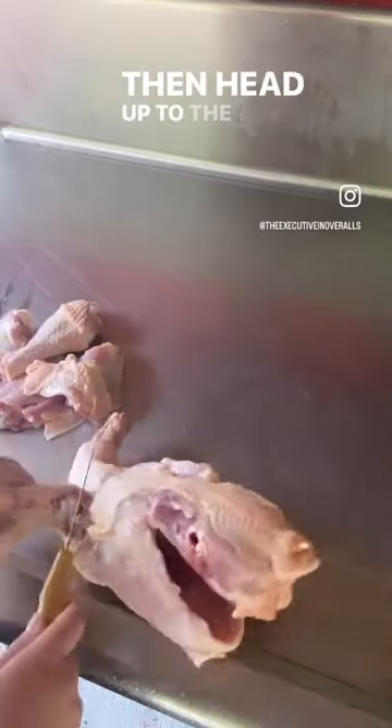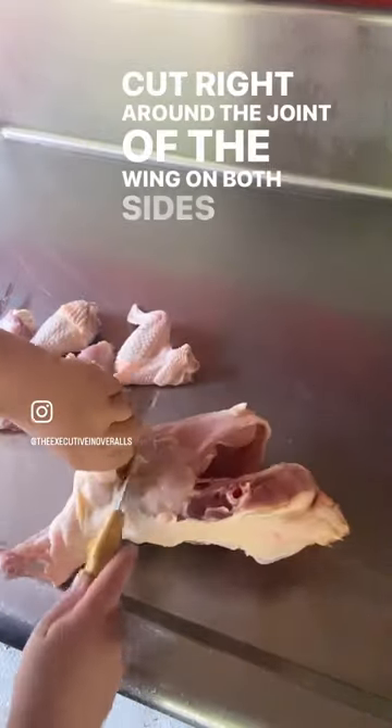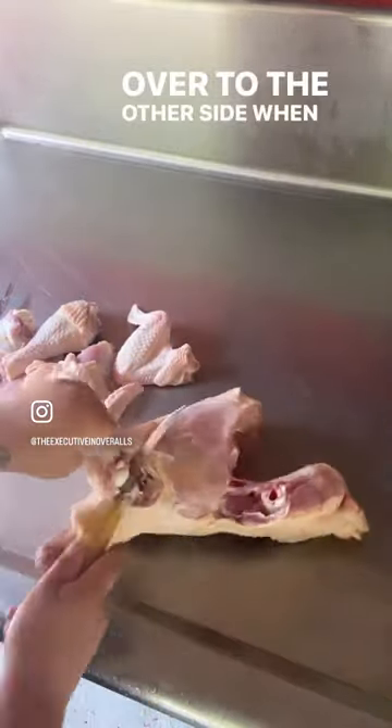Then head up to the wings. Cut right around the joint of the wing on both sides, flipping over to the other side when you're finished.